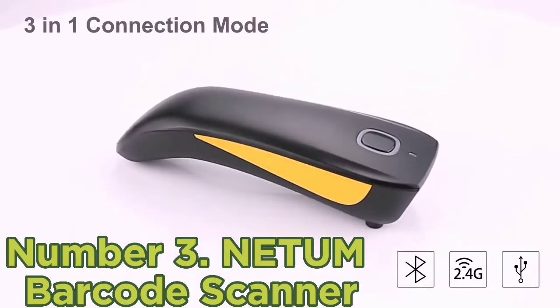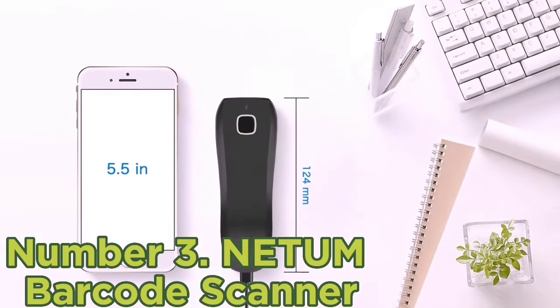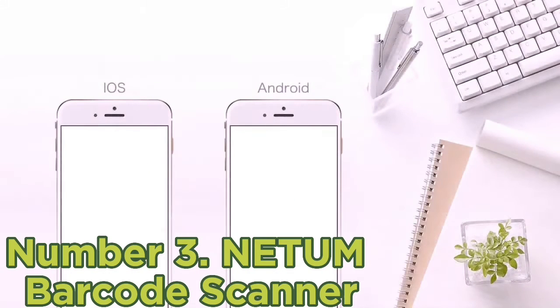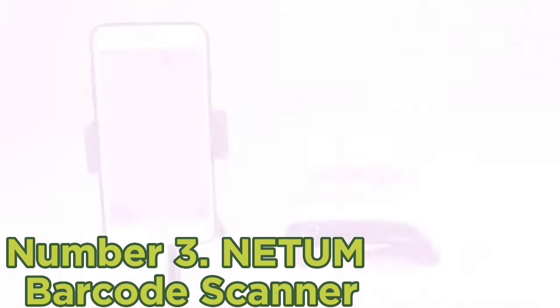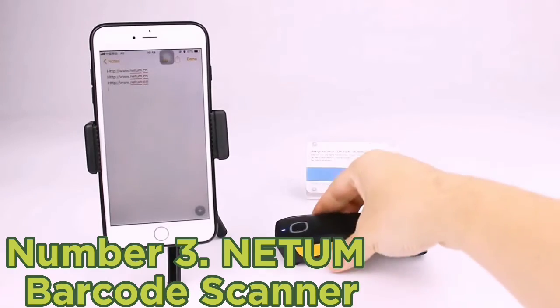Number 3: NETUM Barcode Scanner. If you are looking for some serious scanning speeds and performance, you'll be pleased with the NETUM Barcode Scanner. The scanner has a 260 scan per second super decoding ability which allows you to scan a number of 1D barcodes in a matter of seconds so that you can get your job done faster. Thanks to its Bluetooth compatibility, you can connect the scanner wirelessly to a phone to send data, ensuring you won't have to lug around a bulky card reader and increasing your productivity.